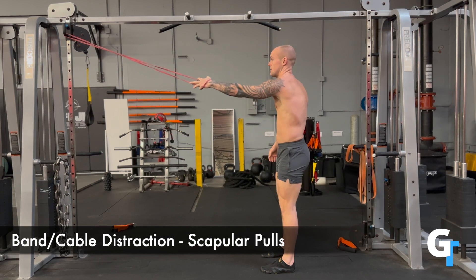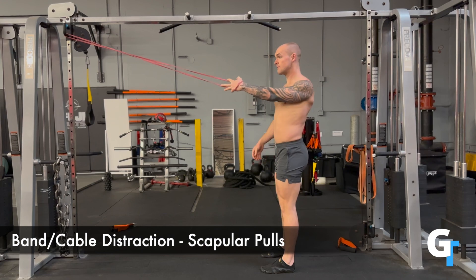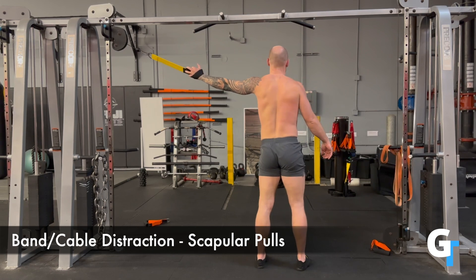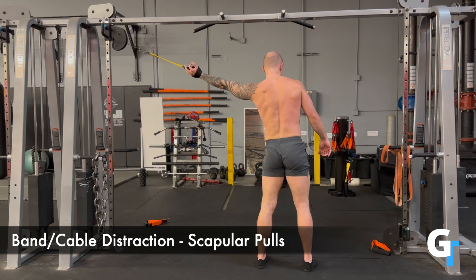You can wrap your hand around so it's minimal hand engagement — you're not trying to flex and use the bicep. The arm has to stay straight the entire time. You're going to allow this band or the cable to pull your arm away and create the distraction. The distraction is basically pulling the joint apart.